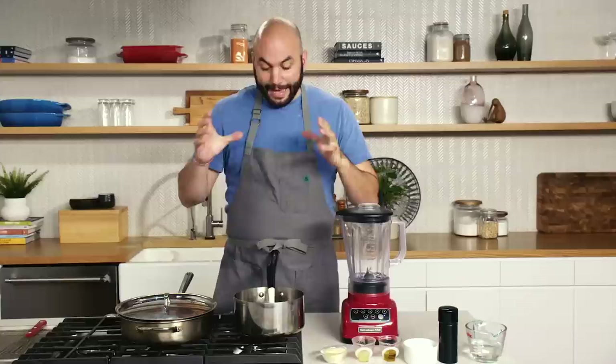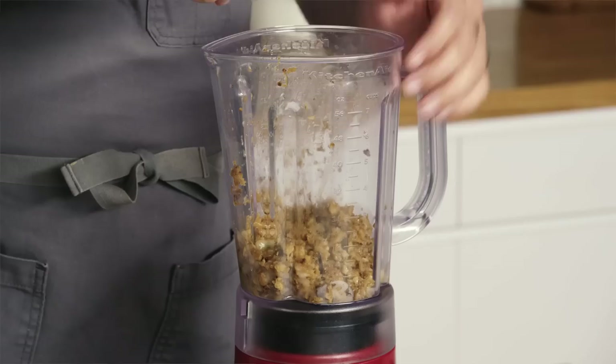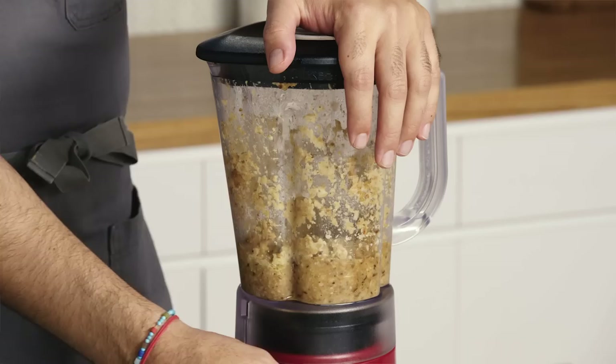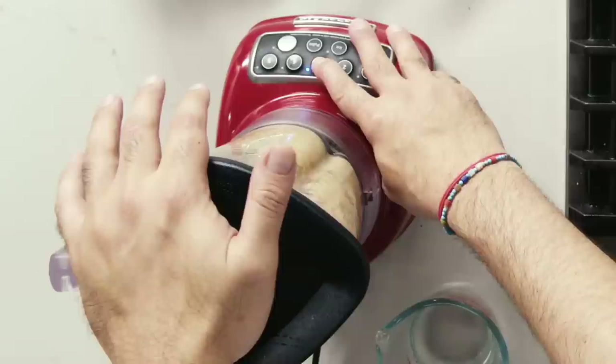Our cauliflower is looking delicious — it has shrunk quite a bit in volume, pieces have broken down further, with a nice golden brown hue. The garlic has also caramelized and the anchovies are nowhere to be seen. I'm going to bring in the blender to get ready to make the dressing. Our cauliflower has cooled to about room temperature. I'm going to add our lemon juice — about three quarters of it — plus Parmesan cheese, a touch of water to loosen things up, and a bit of olive oil. If it's not pulling into the blade and blending smooth, turn it off and add a little more water. We basically want to blend this until it's nice and smooth.